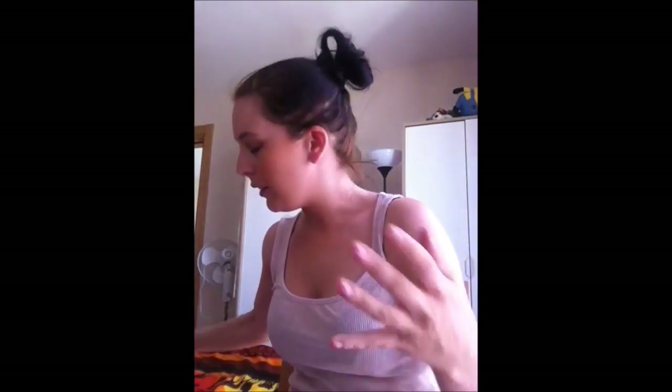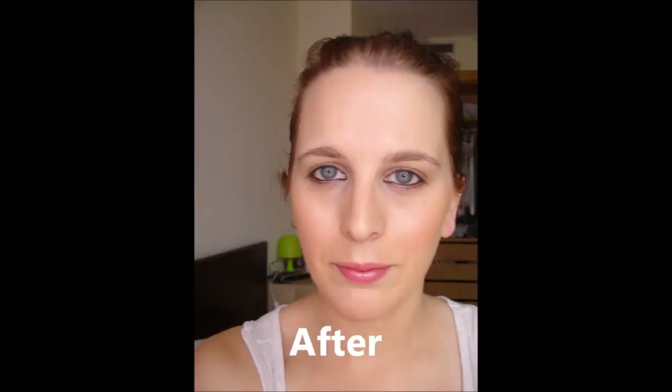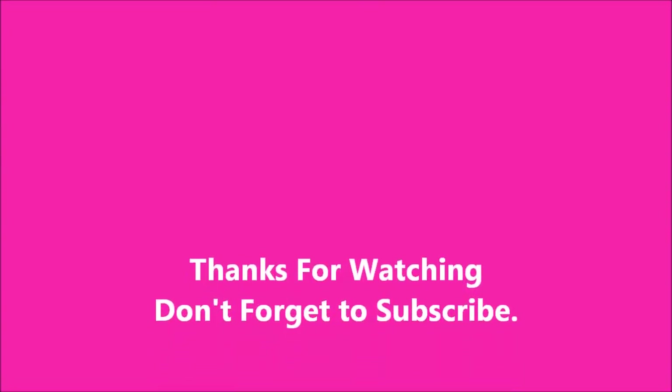The next thing you're going to need is whatever cover-up you use. I use the Maybelline Eye Corrector because it covers my darkness really well and I wouldn't use anything else. I go all the way here, bring it all the way down to the side of my nose, same at the other side, over here, above my eyebrow, and a little bit here.